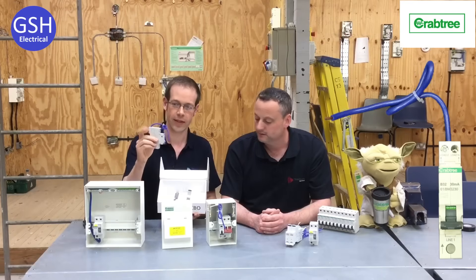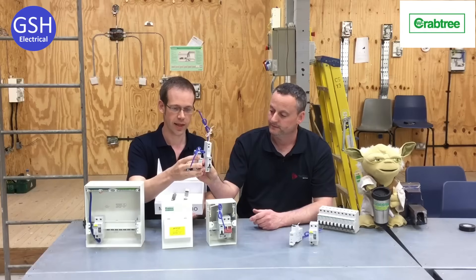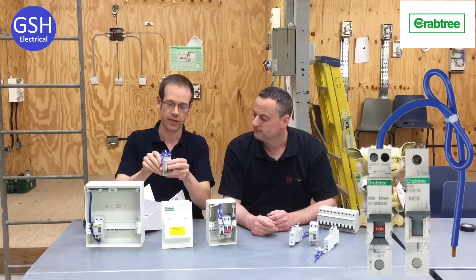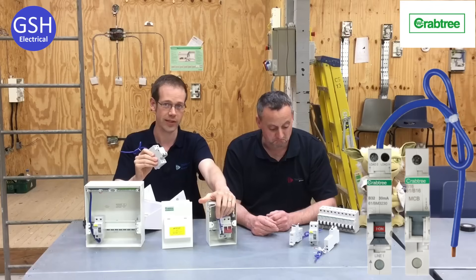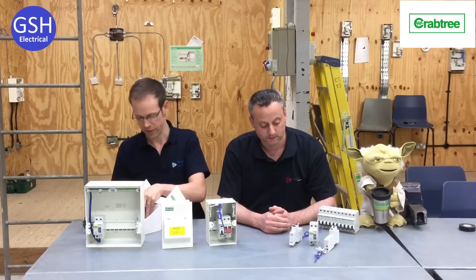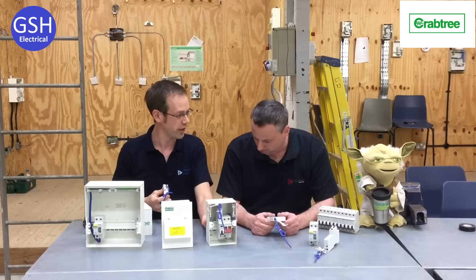You immediately notice it does not have the huge big block sitting on top of it. Looking at it side by side, you can see it's a lot smaller — in fact it's actually the same dimensions as a traditional BS EN 60898 MCB. They've taken all the technology that does the same job and put it into a much smaller package. Anil very kindly let us hang on to this one for demonstration purposes, so I'll pop this into the box and we'll have a look at how it compares.